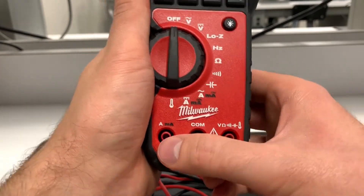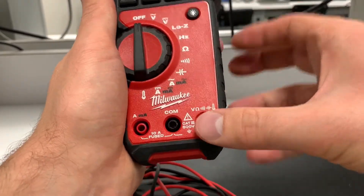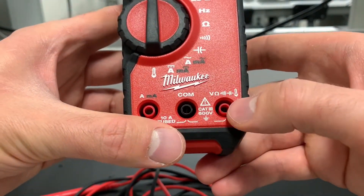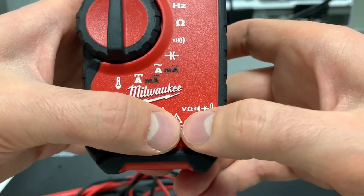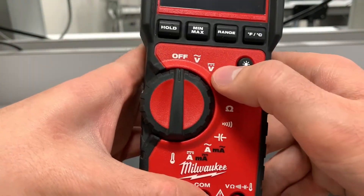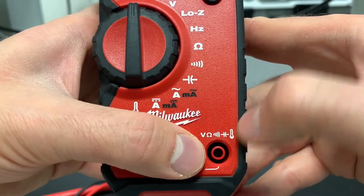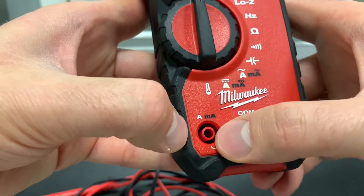Something really important to keep in mind is the inputs. Some multimeters have two, some three, some four, but they're usually standard in what they do. This one has three inputs: common which is ground, and a voltage port. You can see on the probe all the symbols that match up with the functions on the wheel — so for capacitance, you'd put the probe in the port with the capacitance symbol, same for volts and resistance.